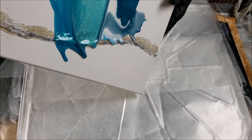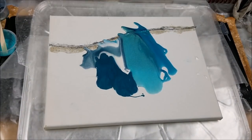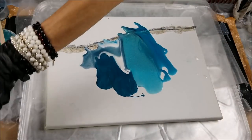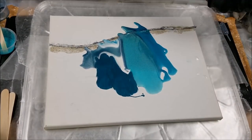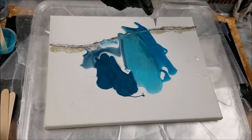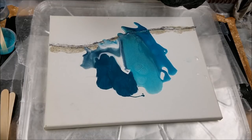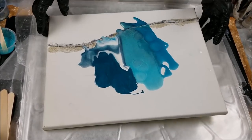Now let's do some tests. I want this to cure a little first. Let's see what the rubbing alcohol does. I notice it's not doing much because it's pigment powder — when you use inks, the rubbing alcohol will probably give you bigger, better cell-type effects.